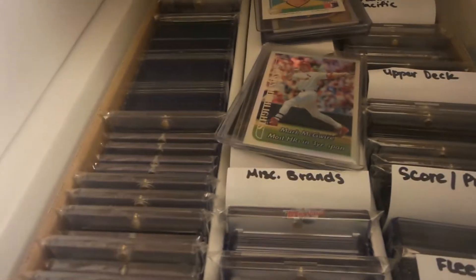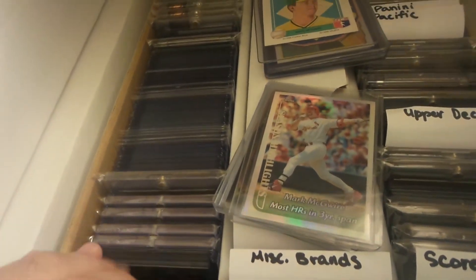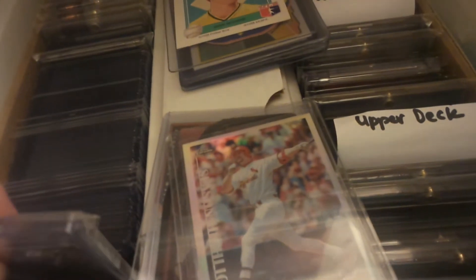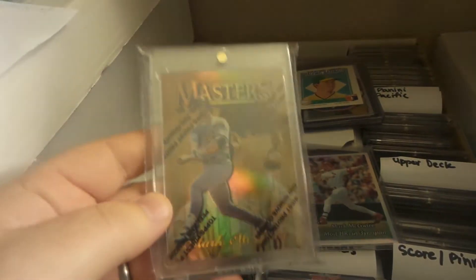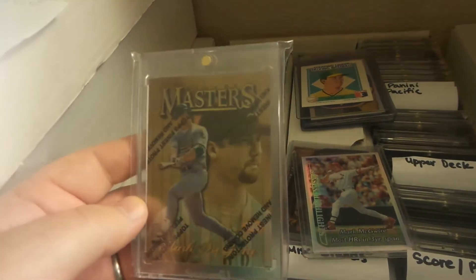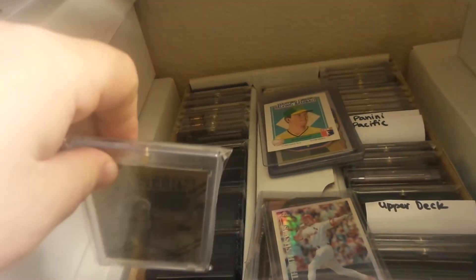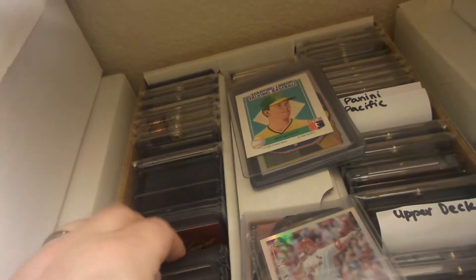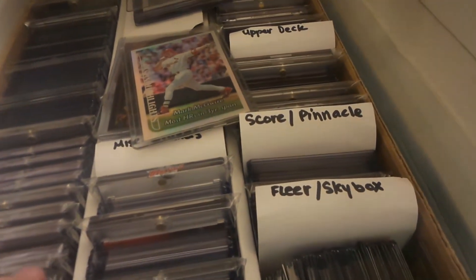Now comes the fun part of trying to remember what I got that's new, so let me dig through here a little bit. I got one I know is new — this is the 1997 Finest gold refractor Mark McGwire. Beautiful, beautiful card, was really happy to get this one. I have the embossed that I'm watching a couple of on eBay, and then obviously there's the unicorn — the gold embossed refractor — which I'm still on the hunt for. It's a tough one to find; I've been looking for it for like three years and it still hasn't come up.